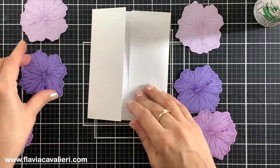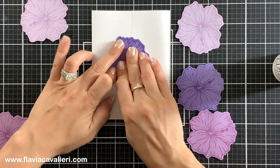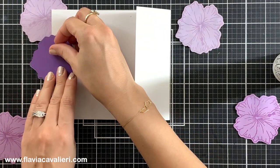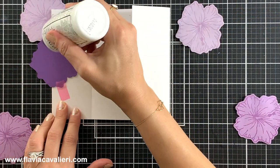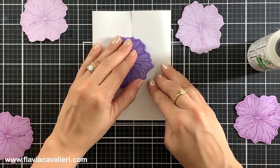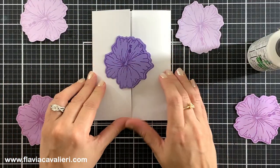Moving on to the next note card, I will use the purple flowers. Starting with the flower in the center again, I will adhere it to the left side only. Then I will open the note card and place the second flower that will also go in the center on top of the one that I just adhered, making sure it is perfectly lined up. Just like with the previous note card, I will temporarily tape this die cut flower in place and add liquid adhesive to only one side and fold this note card over. Once the liquid adhesive is dry I will open this note card and remove the tape.